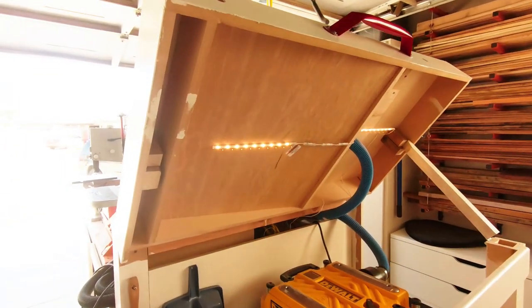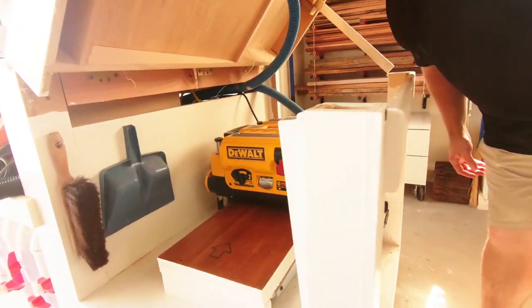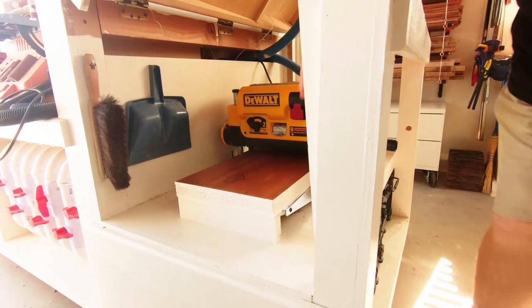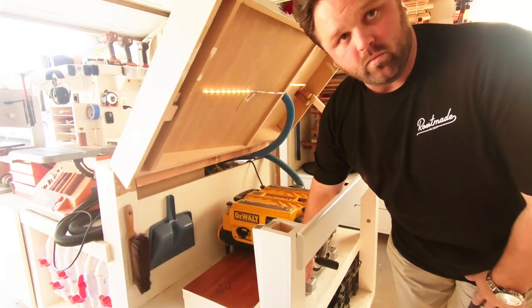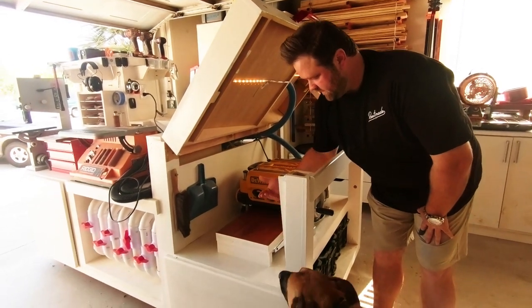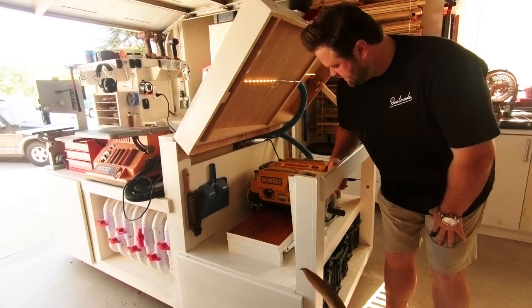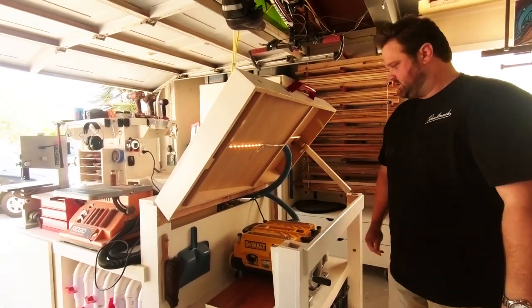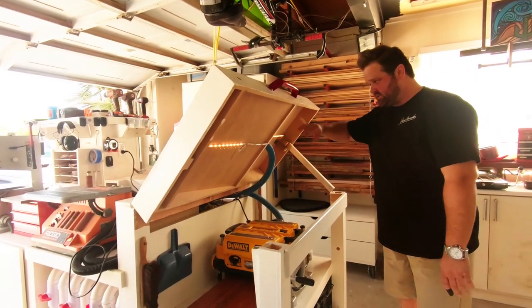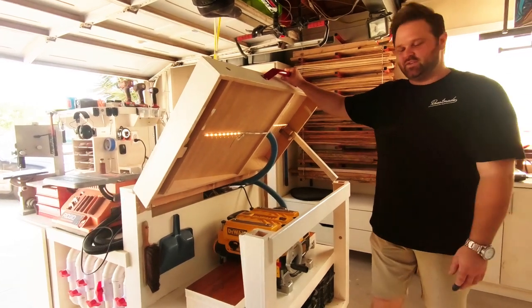This is the DeWalt 13-inch. I added this board right here because this only goes down to one inch. With this elevated surface, now I can plane all the way down to as fine as I need to. This is all set up with the dust collection. I've got lights under here, so at night everything glows and it's kind of fun.